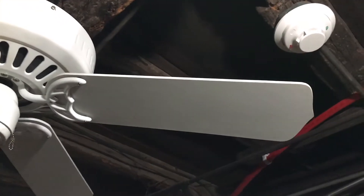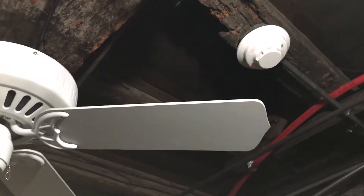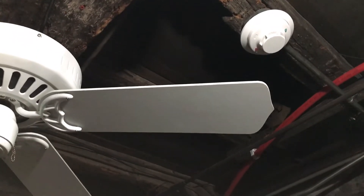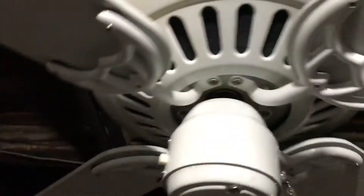The blades here are not original. These blades are from the 4200 Summer Breeze, which I don't want to put down here. I could install that one, but I'd rather have a hugger. It's easier to install somewhat on this type of setting.